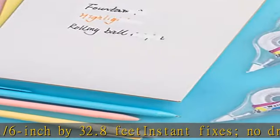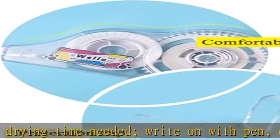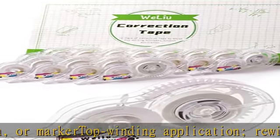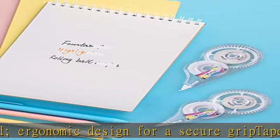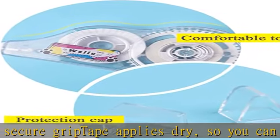12-pack of correction tape with patented mini roller head technology for neat, smooth application. Each dispenser includes white correction tape measuring 1/6 inch by 32.8 feet. Instant fixes, no drying time needed. Write on with pen or marker. Top winding application, rewind window to tie up loose ends. Ergonomic design for a secure grip. Tape applies dry so you can write over it instantly. Check the description to get this product today at the best price.